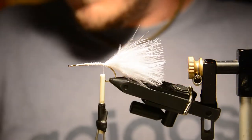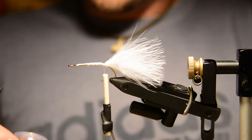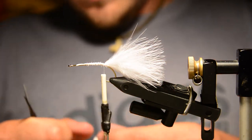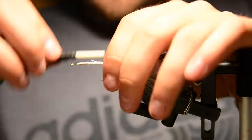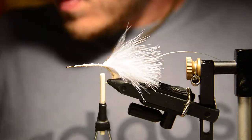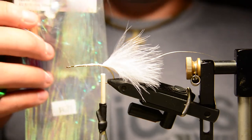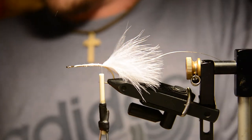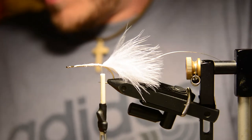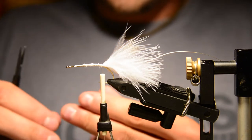Now we'll tie in a little bit of wire. I'm using silver wire — this is Ultra Wire, size medium. And now I'm going to add in some lateral line scale flash. I'm just going to add two strips to each side, actually a single strip doubled over on each side.